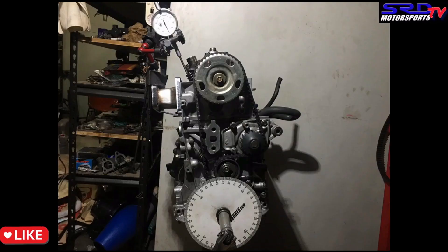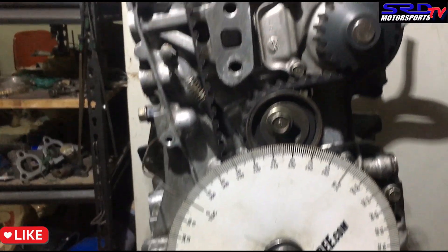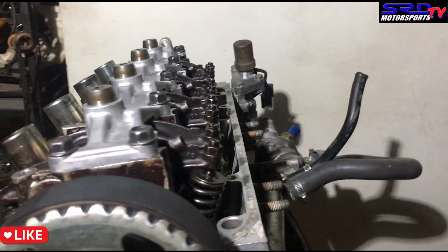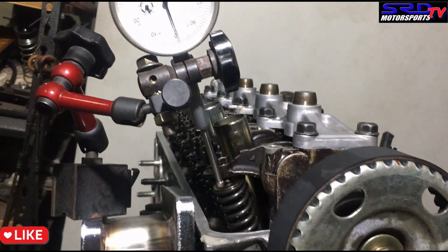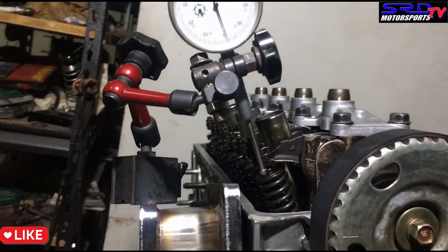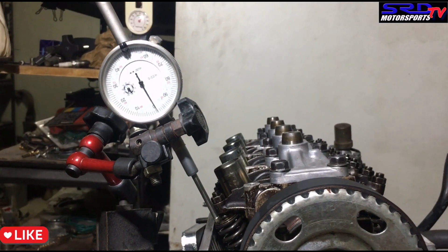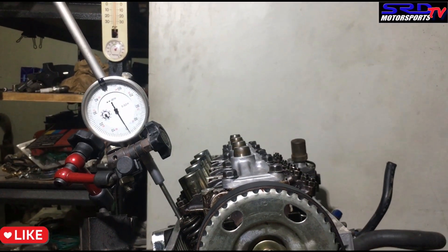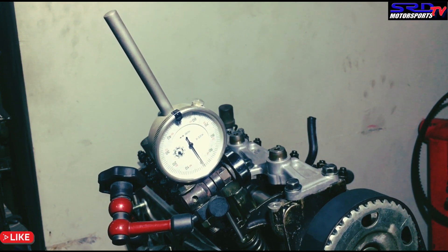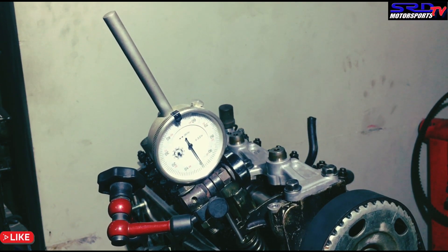The subject engine is a D16 Z6 VTEC — actually it's a D16 ZAC JDM. We only degree the exhaust because there's only one cam gear, so once you get the lobe centers correct on the exhaust, the intake will be in the correct position. This also means instead of going through the trouble of disassembling your rocker arms, unlocking the VTEC and risking losing a VTEC pin, we avoid a lot of headaches. We use a steel bracket on the exhaust flange to bolt up and magnetize the magnetic stand for the dial gauge.